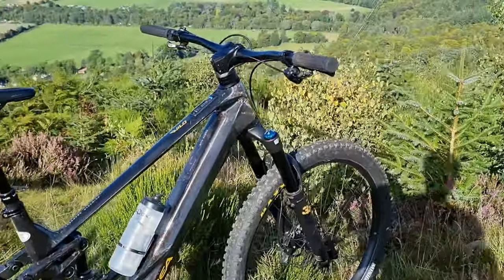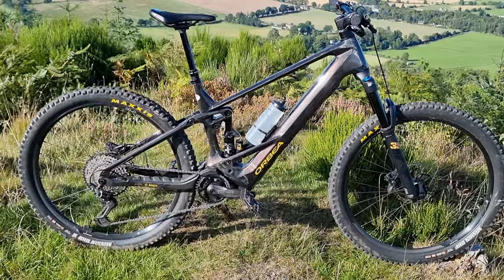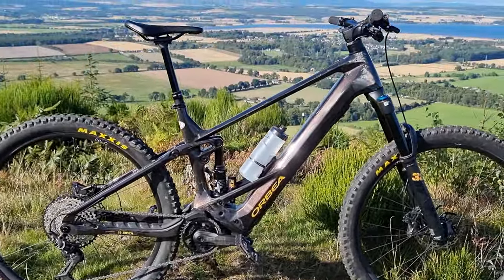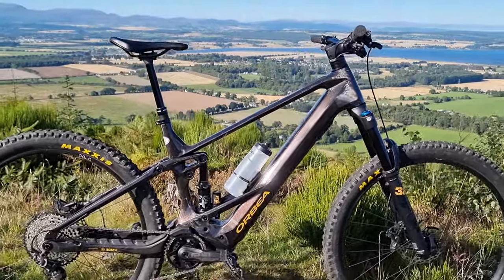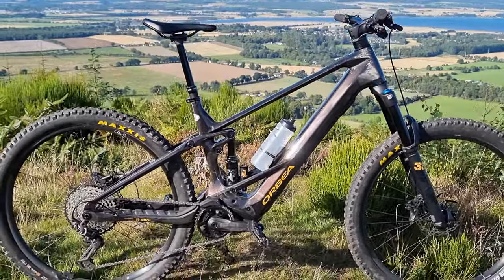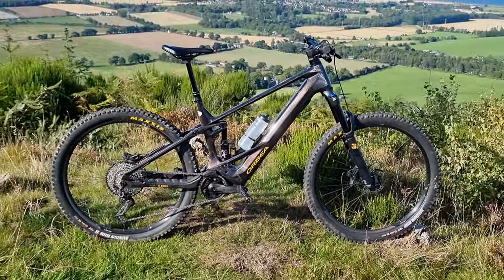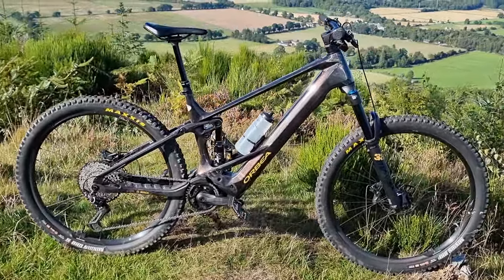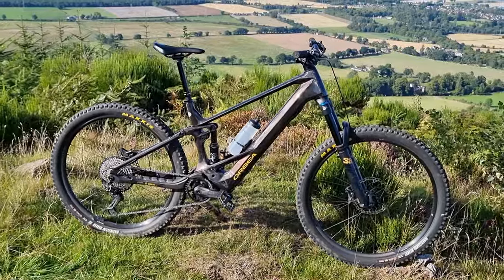That's pretty much it for now — I haven't had it that long. But I think it looks the business and the color is really, really nice. You can see the purple and gold speckles through it, but the camera doesn't do it justice — you have to see it in the flesh. Hope you enjoyed the video, I'll see you later.